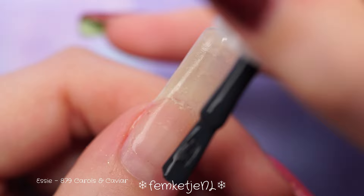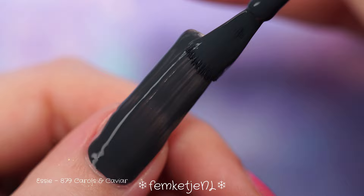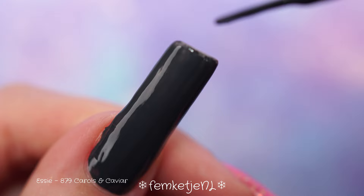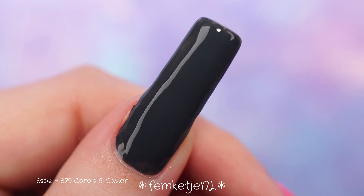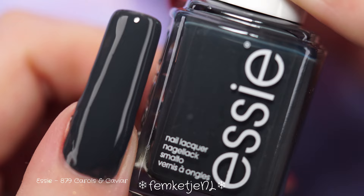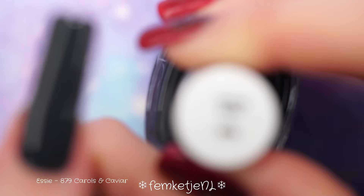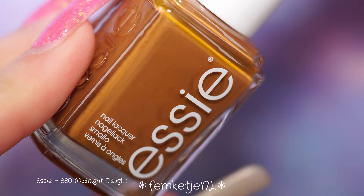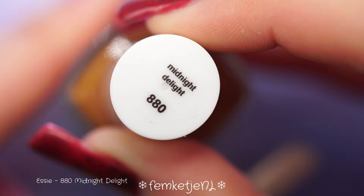The next one is called 'Carols and Caviar' — such a rich-sounding name. This is more of a dark bluish-gray color. It really reminds me of a Pink Gellac gel polish color called Dove Gray. This Essie color is a little more dark, but it's still a really nice dark gray tone. It's not perfectly up my alley — I'm more of a pink and purple shimmer kind of girl — but it was really, really opaque, which I liked.